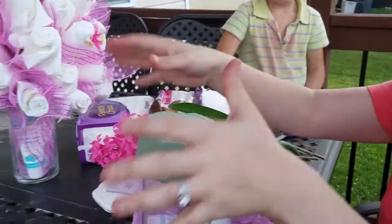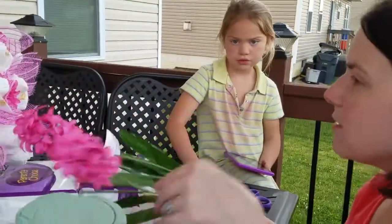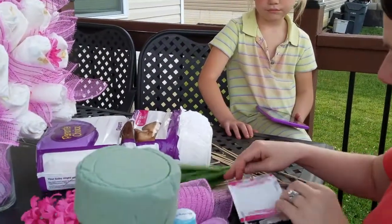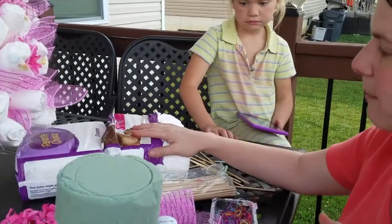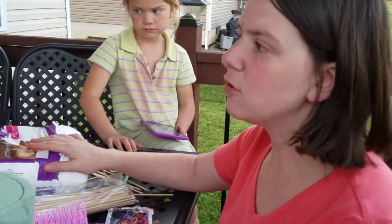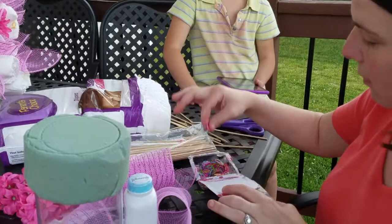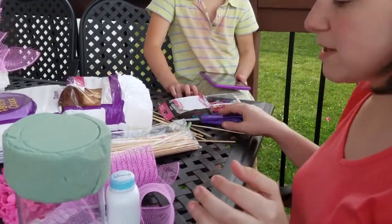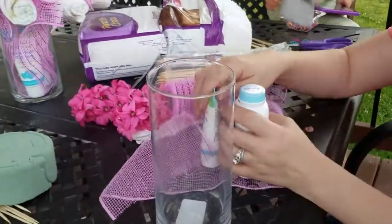We bought flowers to put inside, and then tulle and some bamboo skewers and diapers — we did 50. If you want it to be a lot fuller you can buy more. Then some hair pretties, the little elastic things, and scissors.